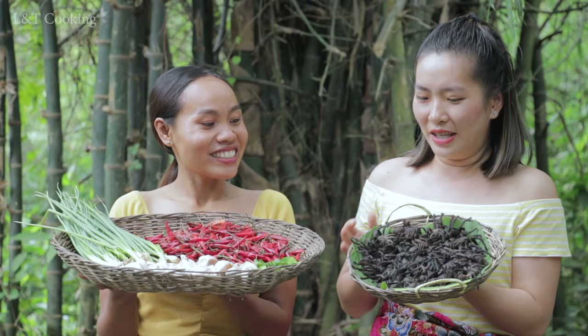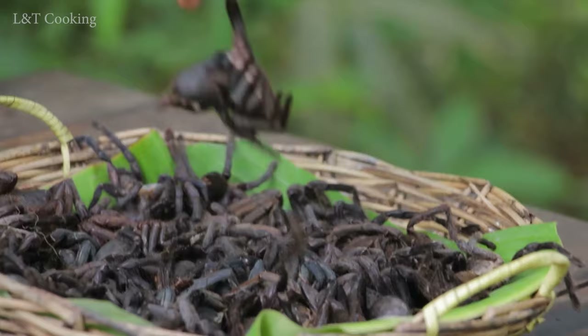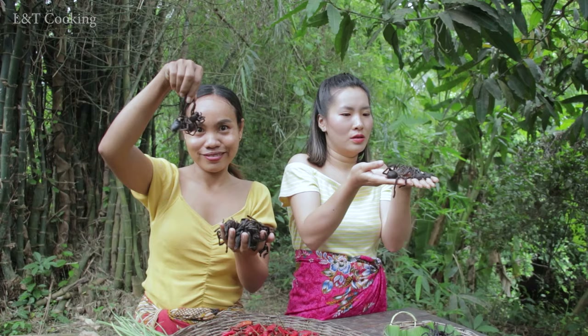Hello everyone, welcome back to my channel. Today I have got many spiders, so we're going to make big fried spider. Okay, let's get started!